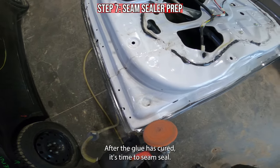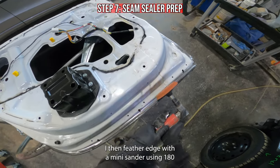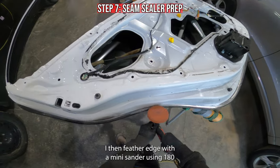After the glue has cured, it's time to seam seal. I clean off the excessive glue with an angle grinder and a rolllock wheel. I then feather edge with a mini sander using 180 grit.